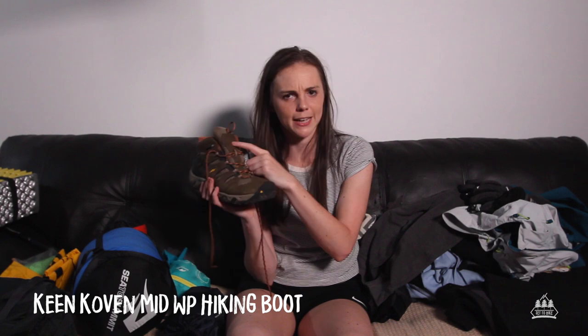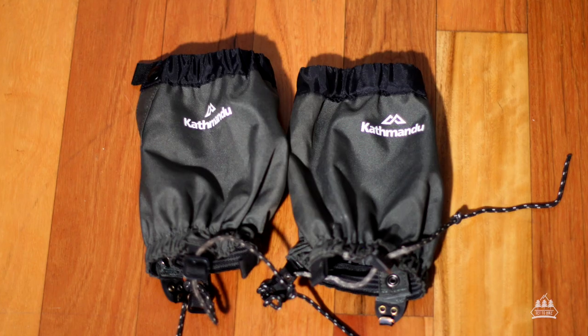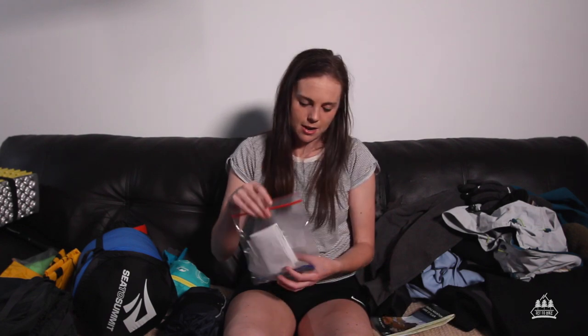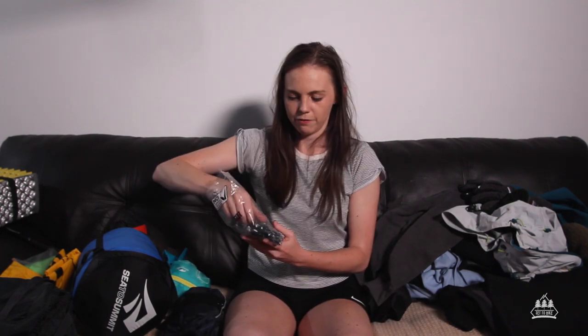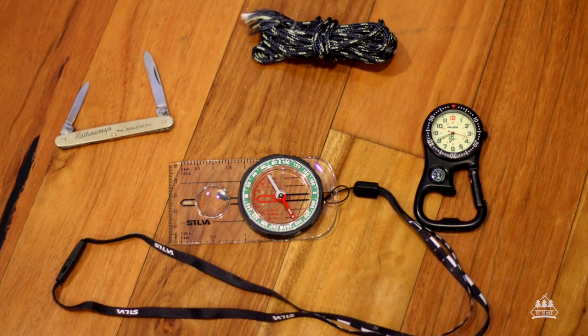Hiking boots — these are the brand Keen, the Keen Coven, and they're waterproof. My gaiters are the small Kathmandu gaiters — if it's winter hiking I would probably go for the next length up, but these still worked. I had lots of little Ziploc bags. In one is the Cradle Mountain to Lake St. Clair map plus a pen and some paper. In the next Ziploc bag I have some paracord, a compass, pocket knife, carabiner, and a watch that glows in the dark. It clips onto your backpack strap and you can lift it up to see the time.